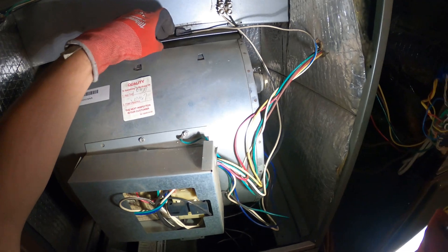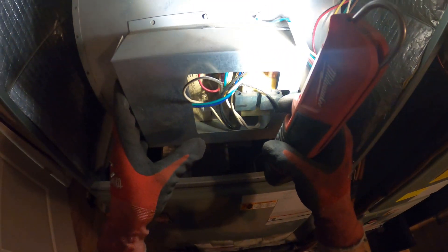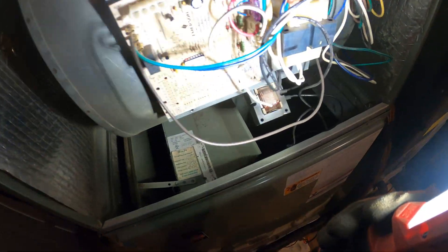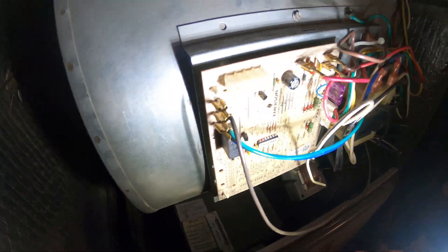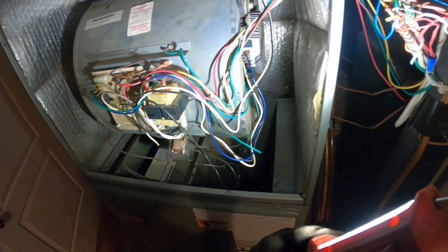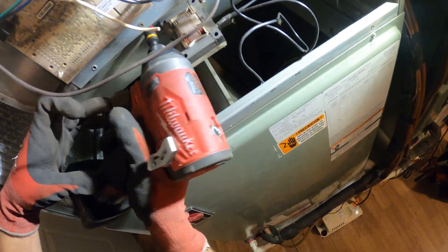It's a couple of screws on top, and we can slide this whole housing off. The control panel is right here on the blower section. Let's begin by freeing this up.